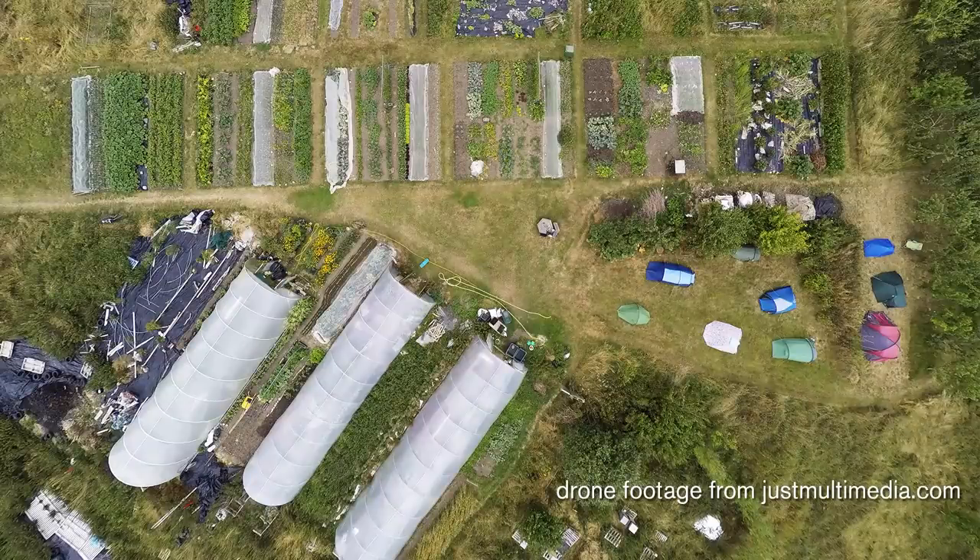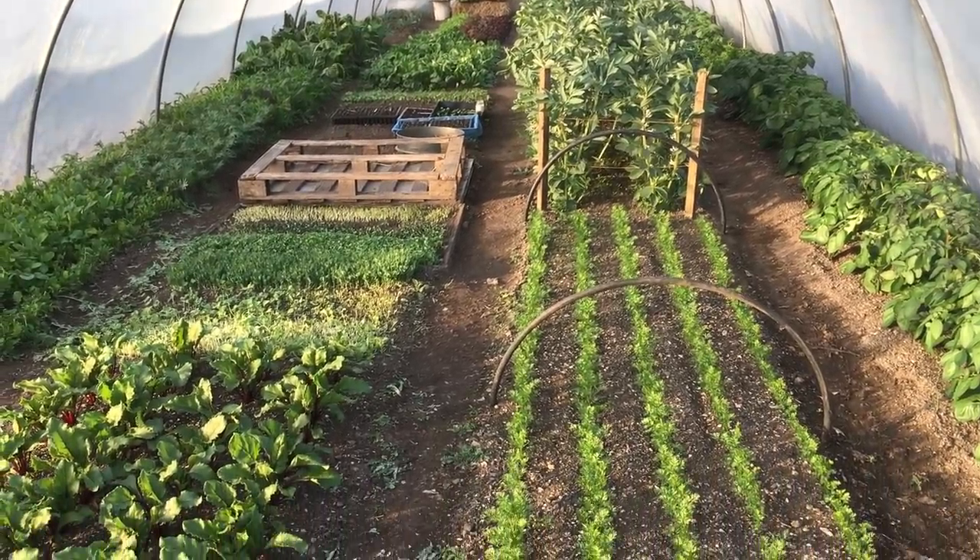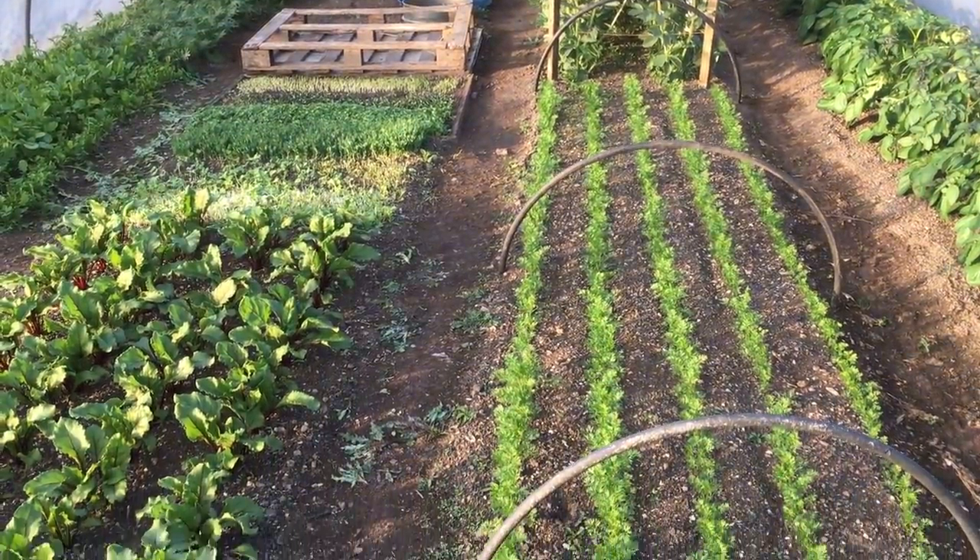As I've begun to grow more vegetables in many more spaces, including into polytunnels, having an appropriate space for propagating the increasing number of plants has become much more of a critical issue for me. Over the years I've tried a number of different approaches for dealing with this, but ended up building a dedicated heated propagation space.